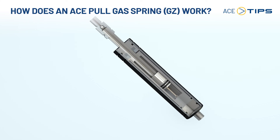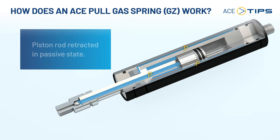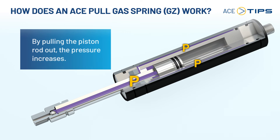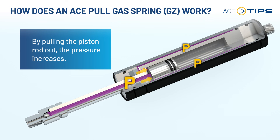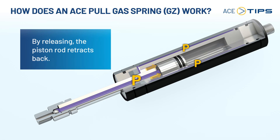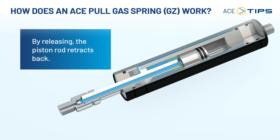Let's see how the pull gas spring works. The piston rod is retracted in the passive state. When the piston rod is pulled out, the gas inside is compressed in the inner and outer pressure chamber. The pressure inside both connected tubes increases with a linear progression. When released, the piston rod moves back inside the gas spring because the pressure works against the surface of the piston on the piston ring side.